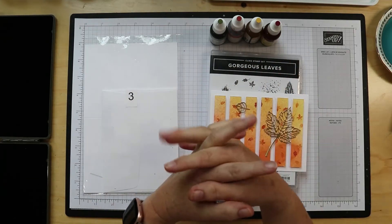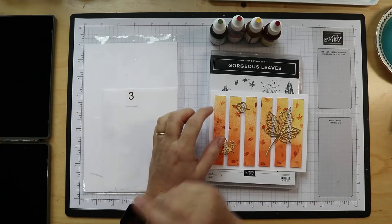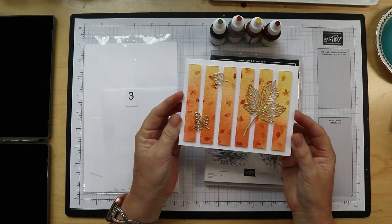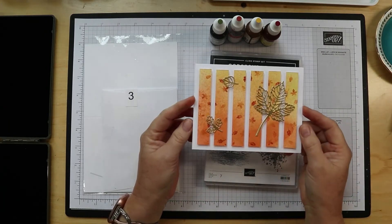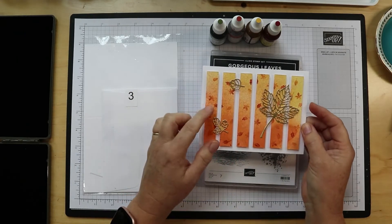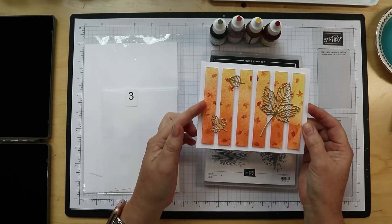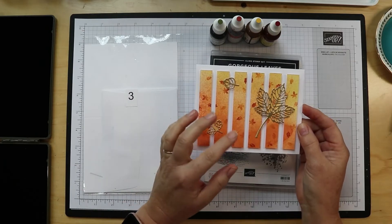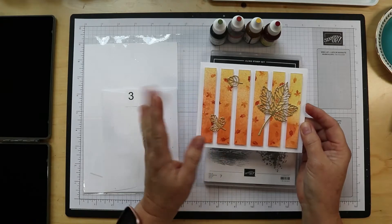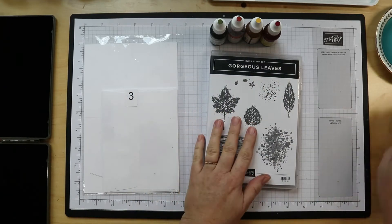Hello there and welcome back to We Are Crafted in His Image, project number three for September — the gorgeous leaves cocoa and crafts class. This is the card we are going to make. I'm going to do this in two sections: part of it right now, and then I'll stop and come back because we're going to spray this piece and need to let it dry before we continue with the stamping and cutting.